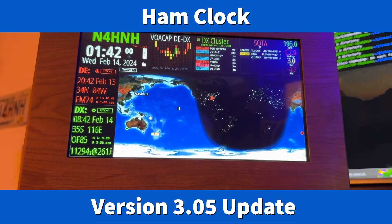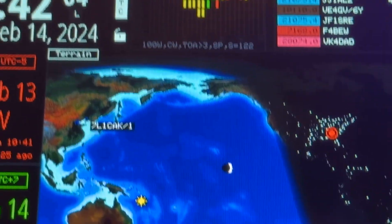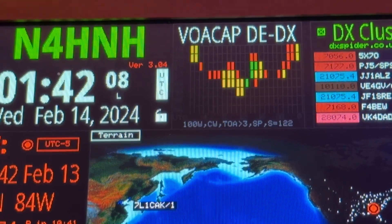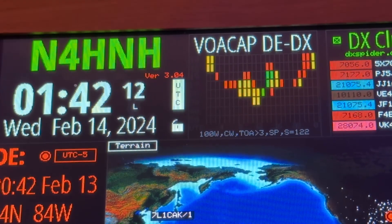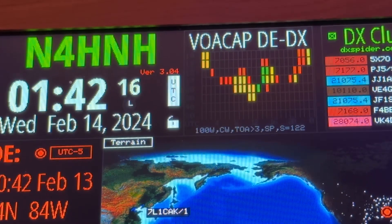Hey y'all, N4H and H here, turning on the ham clock — actually this is the HF clock version, a self-contained unit. Notice right there that the version number is in red. That means there's an update.